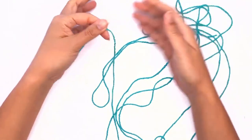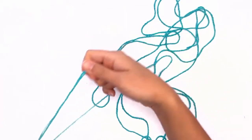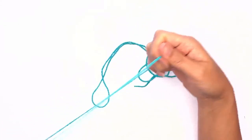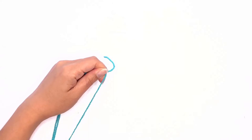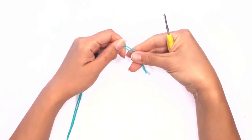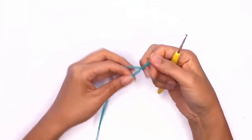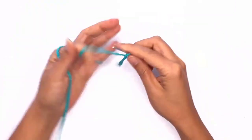Now grab both yarns at the top and drag a second layer all the way down. Snip off the remaining yarn and work up a double slip knot. You can change your hook to a bigger size if you'd like, but I'm okay with the same one.